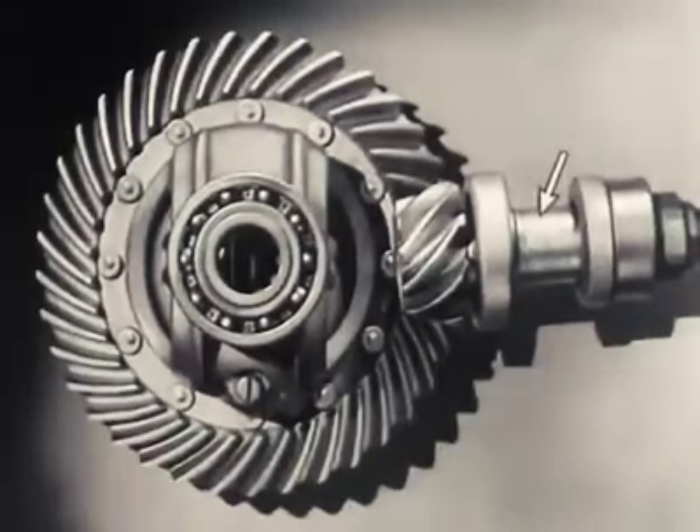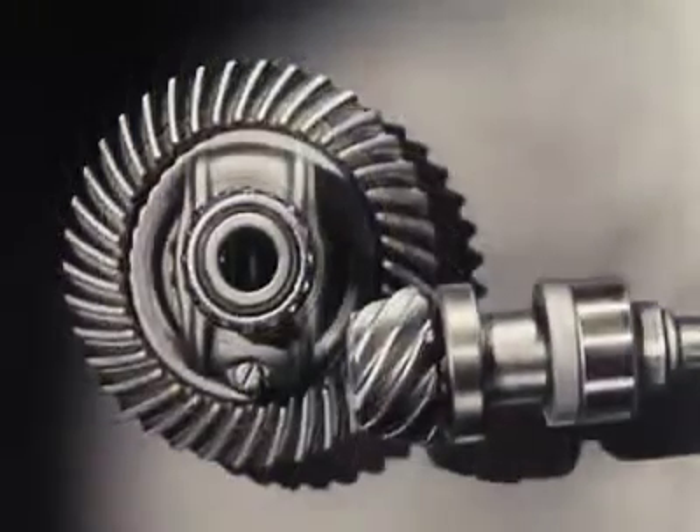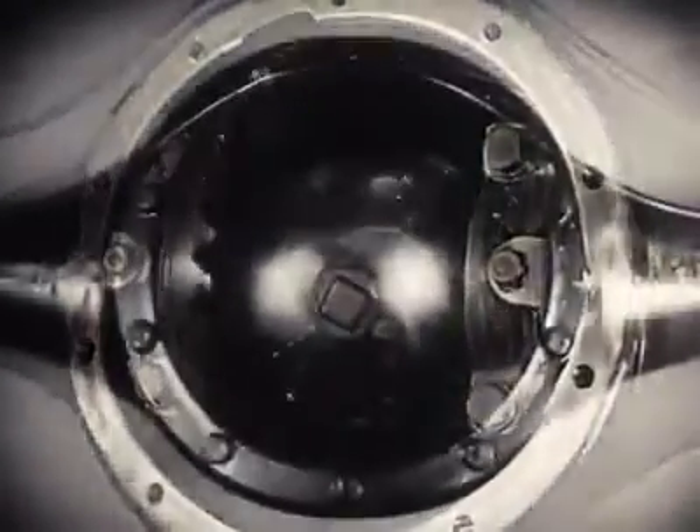The drive shaft from the engine to the differential is lowered out of the way, and connected to the rear axle at the bottom. The new low center drive makes the rear axle quieter, stronger, and more durable, because it gives better, smoother contact between the gears.